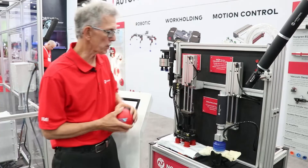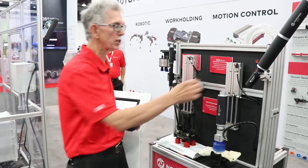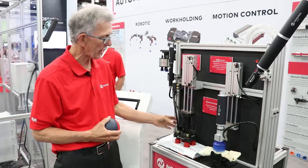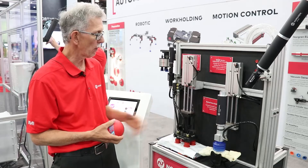So here's our other display on the other side, and we have a couple products here. We have our package handler which is used to pick up any size packages you may have. It's all encased in one little package — got your vacuum, your spring levelers, sensors, valves, all here in one little package.